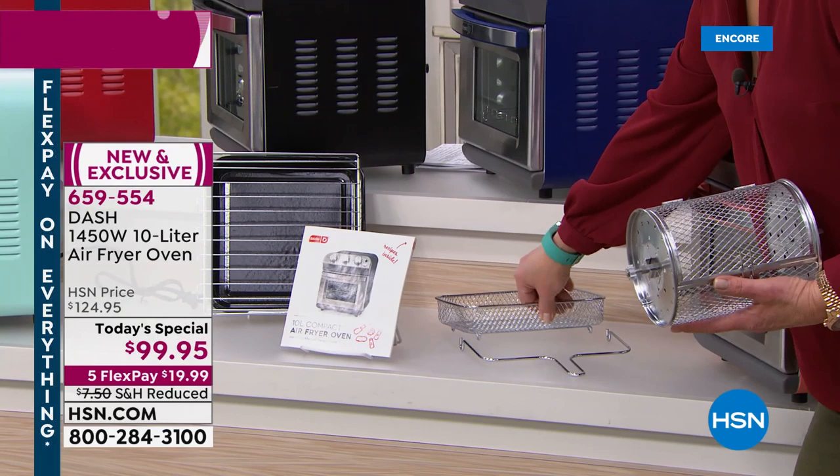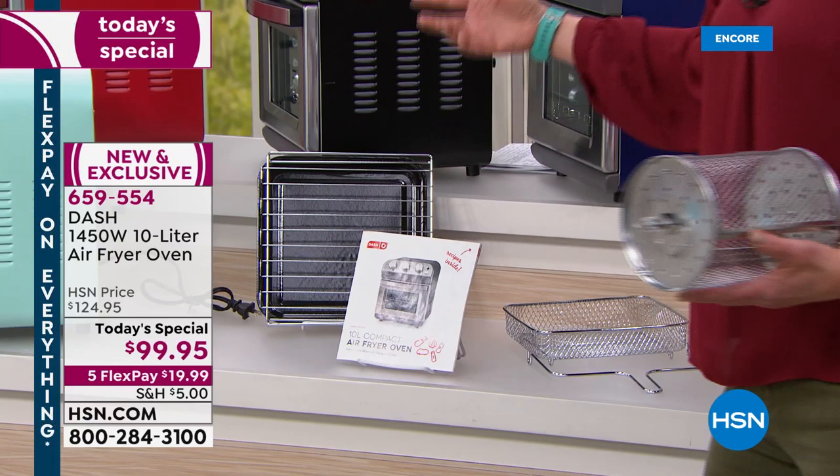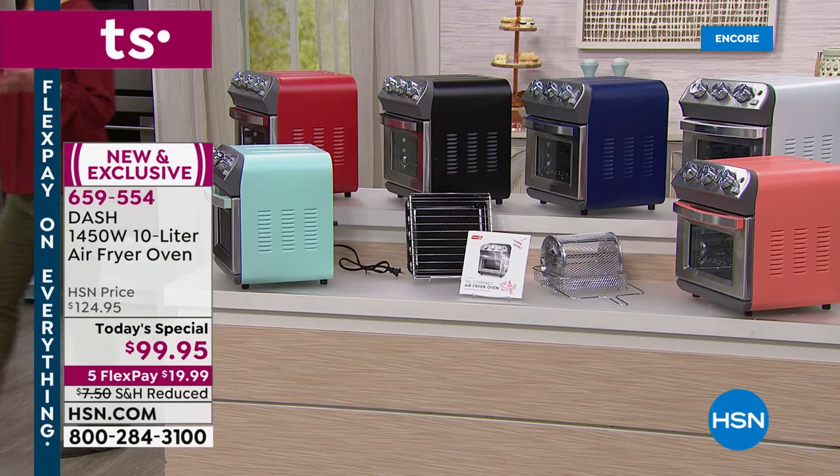Let me show you what's included again: rotisserie basket, air frying basket, remover, some recipes, your instruction booklet, one baking rack, and a baking tray slash crumb tray. We actually sold over 400 before we even began our show.